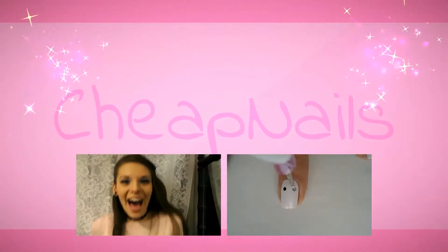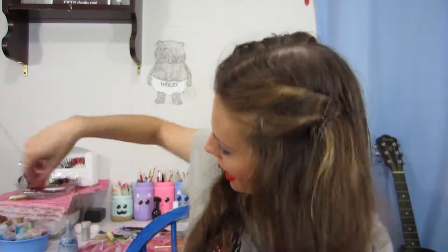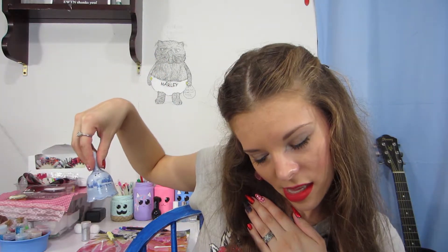You knew this video was coming because I've used it in a billion videos. In this video I am reviewing one of my favorite topcoats, the Born Pretty Water Base Peel Off Top Coat Base Coat. But before we get on to that, don't forget to give this video a like if you liked it, subscribe if you want to, and hit that bell to get a notification when I upload. On to the review!